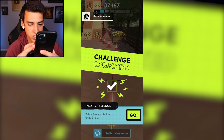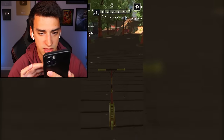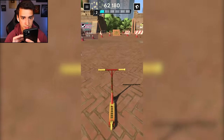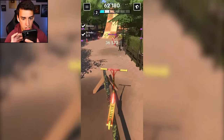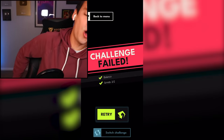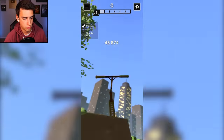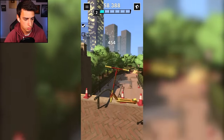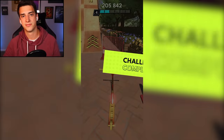Bar spin out - never mind, I did it though! 'Ride a balance plank and grind two rails' - is the balance plank the thing? Okay, that's what I was guessing. Grind - that's not a rail, that's a ramp - here's a rail, yep. I just guessed. I took my hand away for some reason because I'm a dingus. Okay, I don't know how I did it - bar spin, so happy!